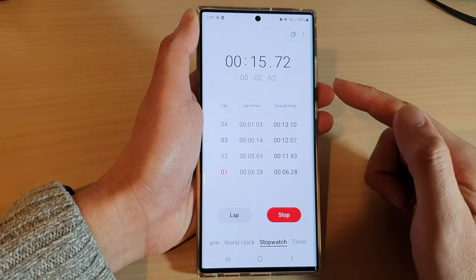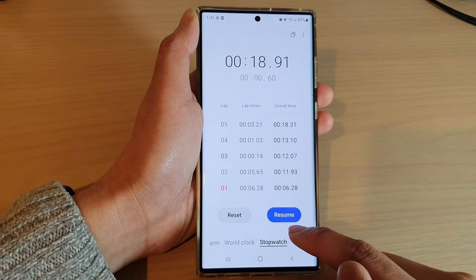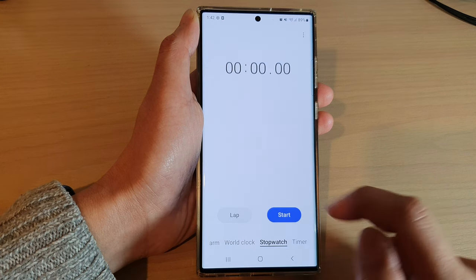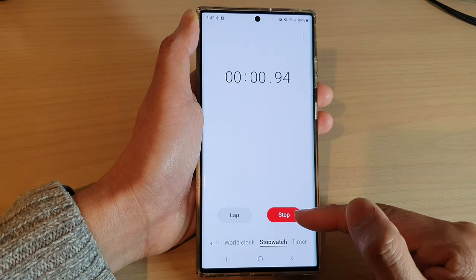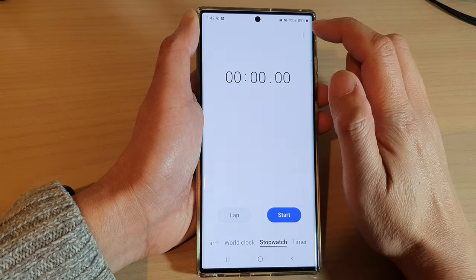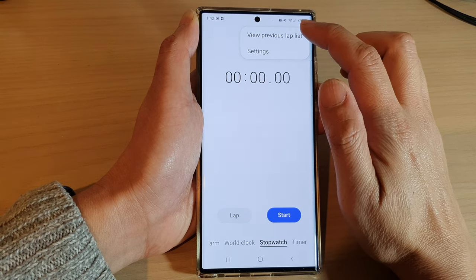There is also a stop button. When you stop, you can tap on the resume button to resume your stopwatch, or if you want to reset, you can tap on the reset button and that will start all over again. So you can start, stop, resume, or reset.